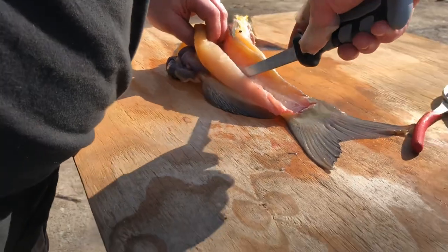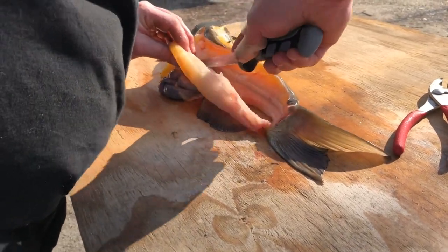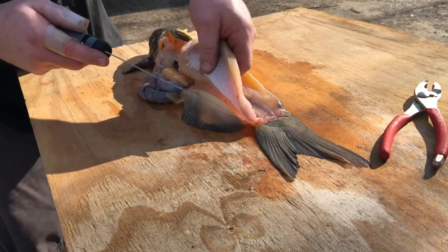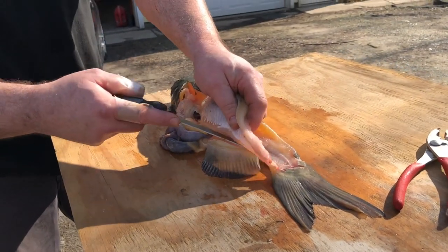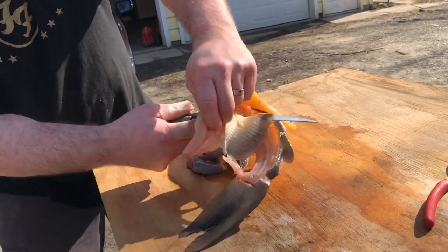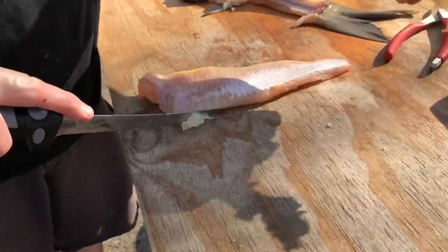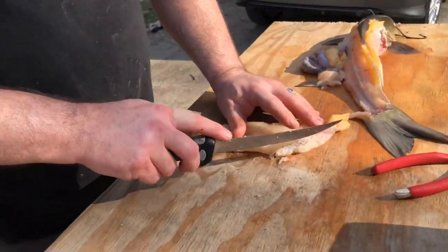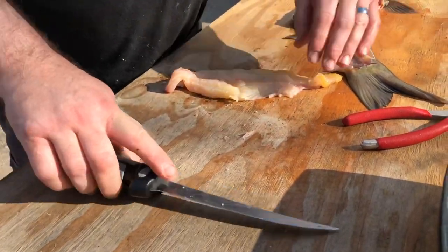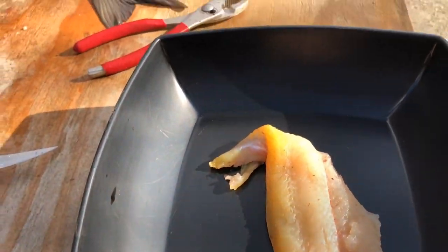Don't cut into the entrails, then we'll have a mess. I can't see what I'm doing. Beautiful. I did a pretty good job — there's not a lot of meat left on there.